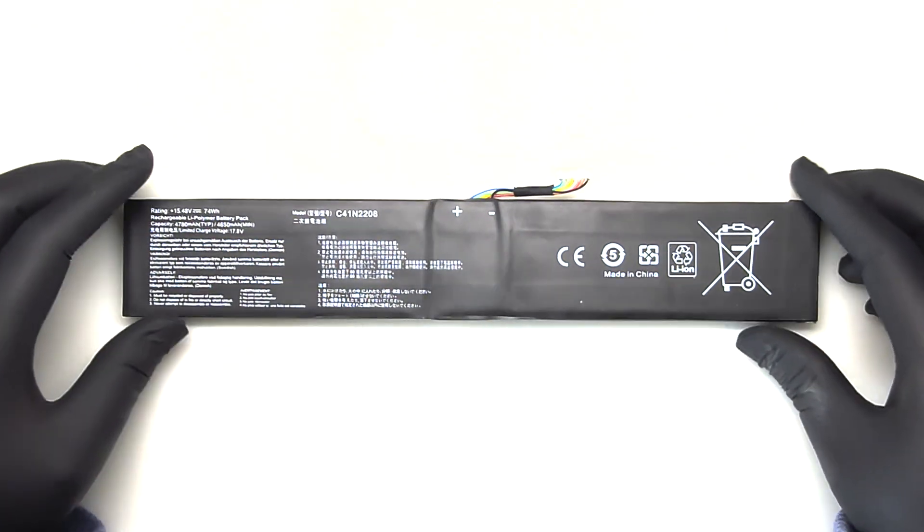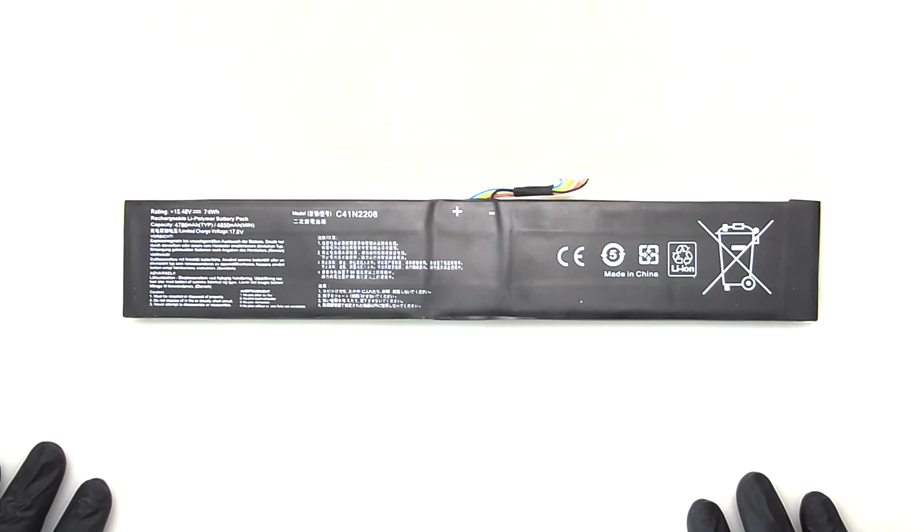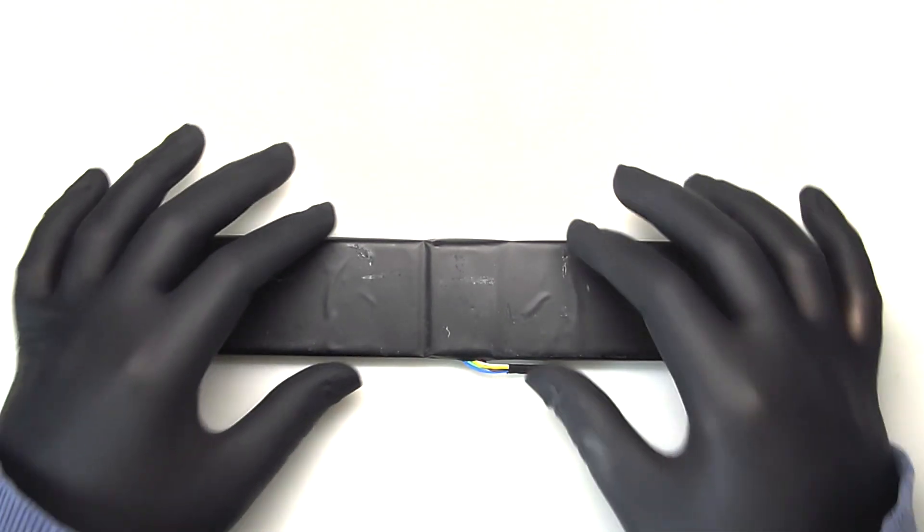Hi everyone. I finally finished putting together all of my experimenting on the 74Wh battery mod for the ROG Ally and how we can make it safer and lower the degradation rate as much as possible.